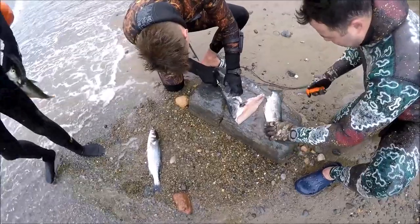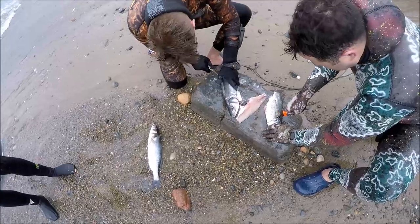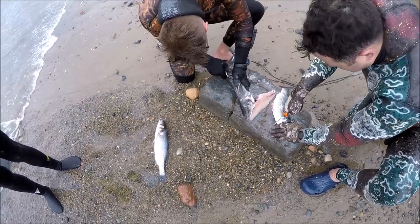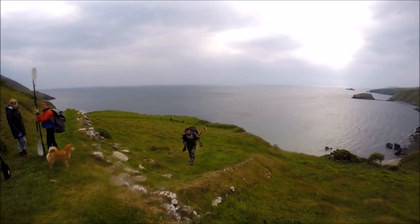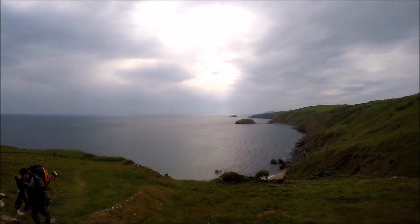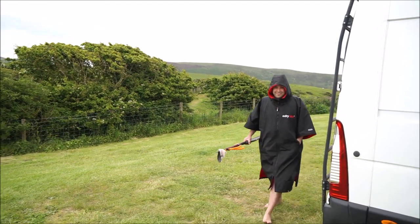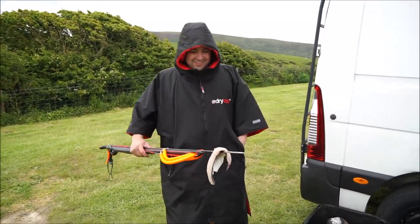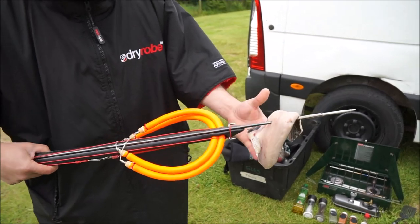One thing I always do is fillet and prep the fish on the beach - it means you can throw the carcasses back in the sea for crabs and other life. Then it was time to meet the other guys for the steep walk back out, and not everyone enjoyed that. Si had a little bit of mullet - cider mullet - very nice.